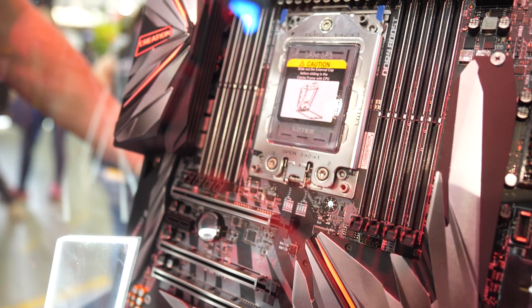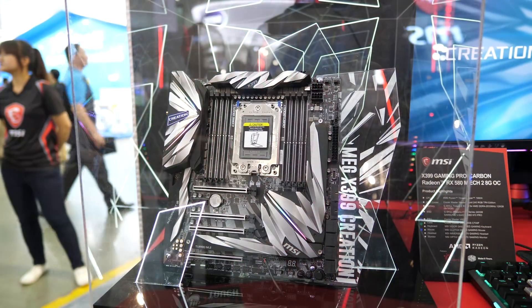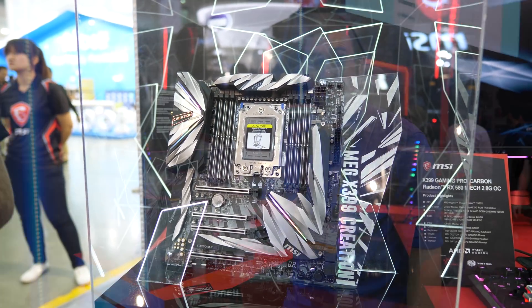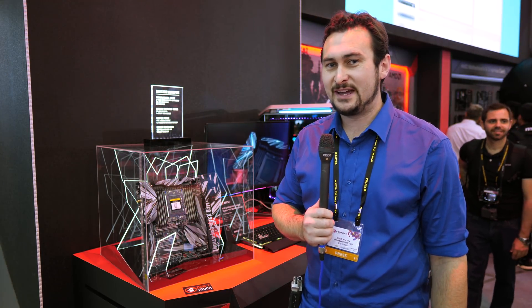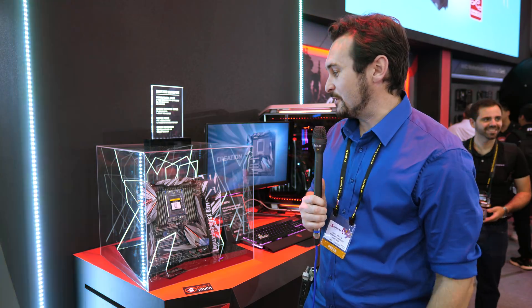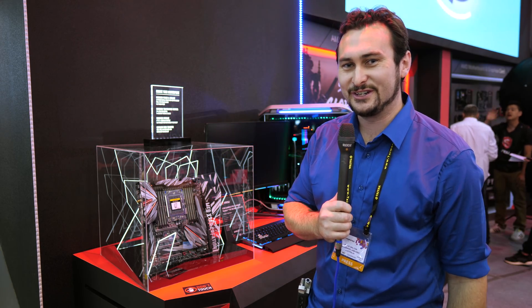MSI has also completely overhauled their Mystic Lighting software for better support and usability — something Tim will cover in an upcoming video alongside MSI's new laptops and monitors. At this point we don't have official information on next gen Threadripper CPUs, but MSI says this board does support them. I love the look and design of this board — the shattered glass theme is a bit crazy but I think it looks really good.